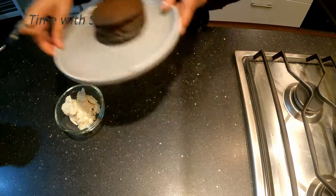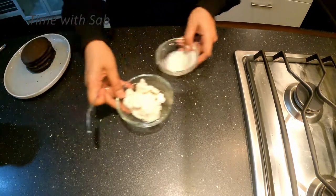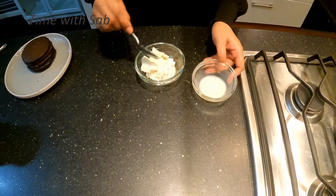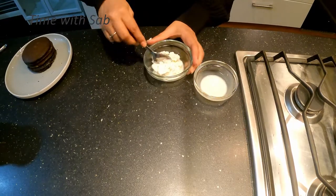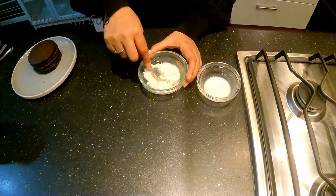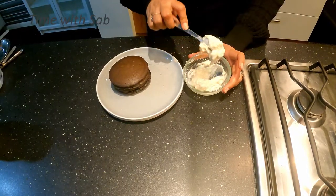What we are going to do now is use the cream that we separated. Add 2 tsp of olive oil and mix it well. Look, the cream has a lot of consistency.